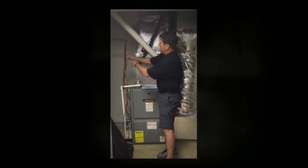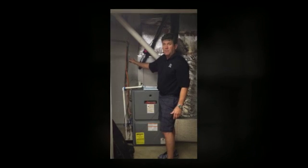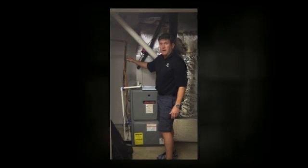So just have your air conditioner guy come check your condensate pump and make sure it's draining correctly.